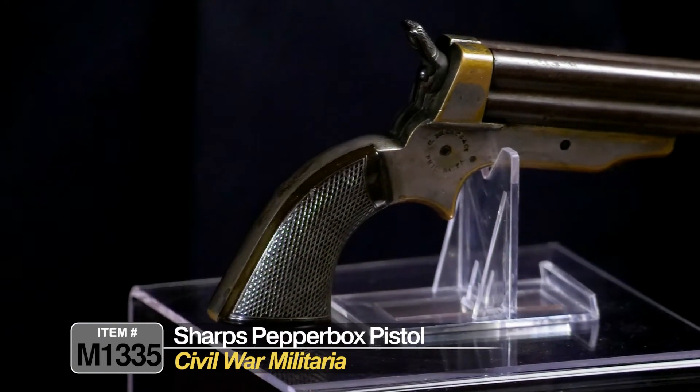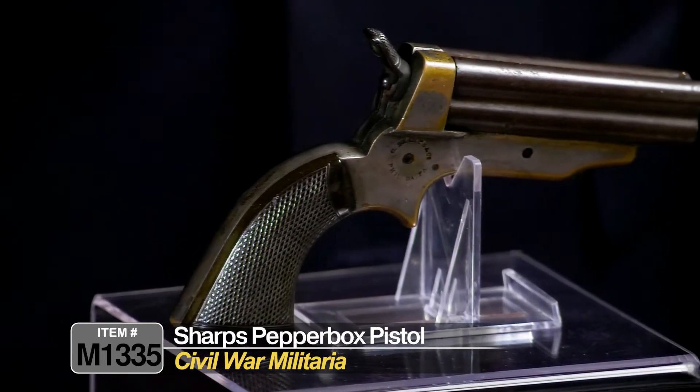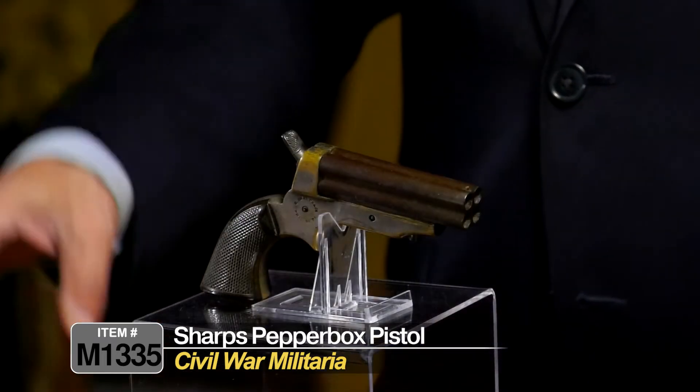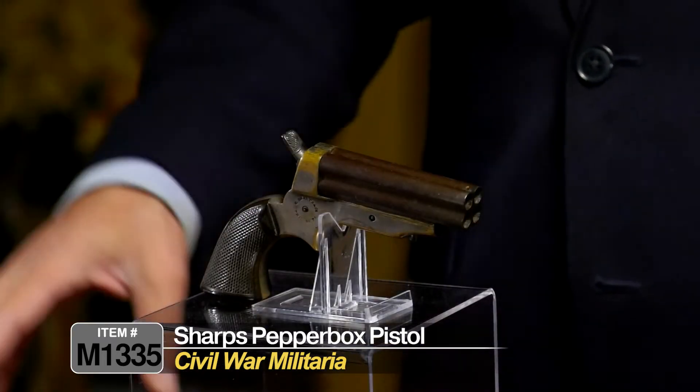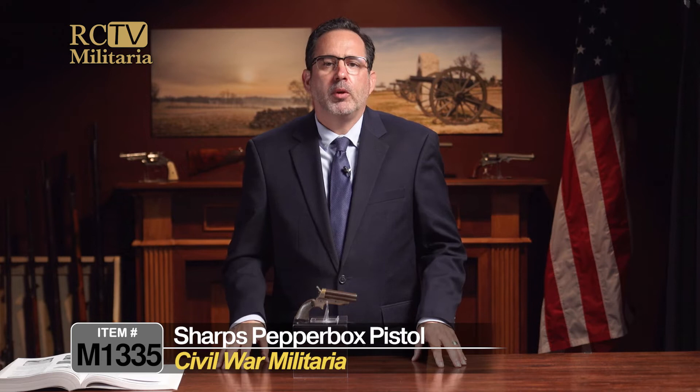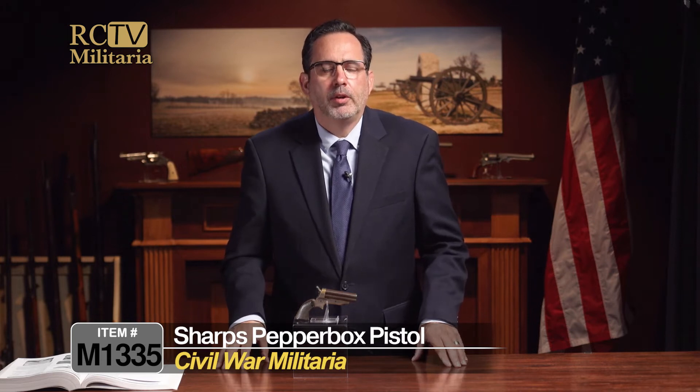Sharps Manufacturing Company was very popular before, during, and after the Civil War. They made a number of different kinds of makes and models of guns, including the Sharps rifles and the Sharps carbines, which they were very famous for during the Civil War. The Berdan Sharpshooters used the Sharps rifles, and other units were really fond of the Sharps.